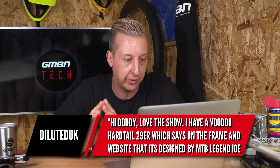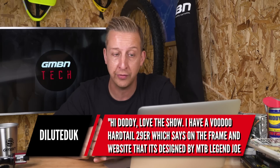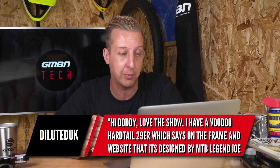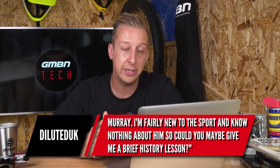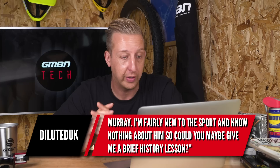Next up is from Diluted UK. He's got a Voodoo Hardtail 29er which says on the frame and website it's designed by mountain bike legend Joe Murray. Being fairly new to the sport, he knows nothing about him and wants a brief history lesson. Yeah, Joe Murray is an absolute legend — I actually went on a ride with Joe Murray in Moab a few years back for a Voodoo press camp, which was really cool. As you say, he is a legend.